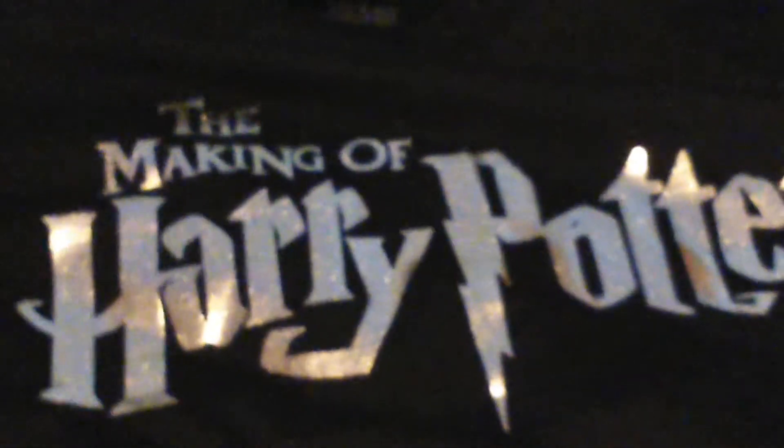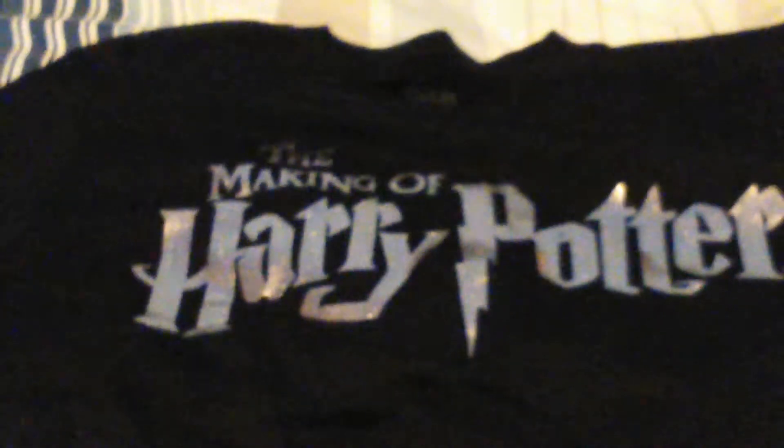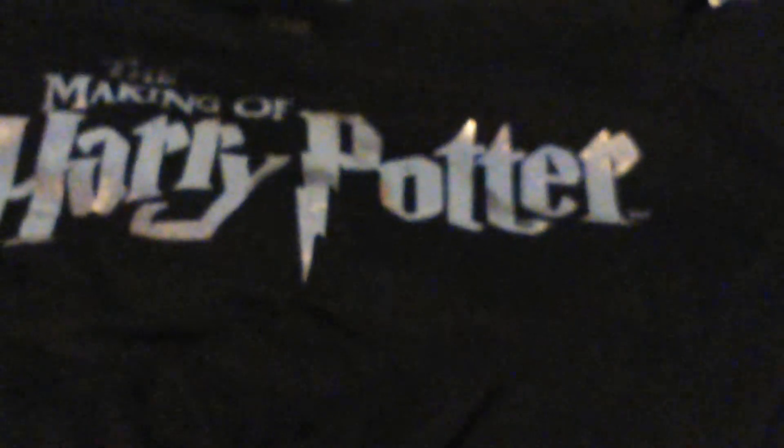If you like Harry Potter, it's definitely something you should get. So that was all the stuff I had to show you. Please enjoy the rest of my videos, like and subscribe, leave a comment below. I'll be making other videos so look out for them, and please check out my three Harry Potter review videos. Thanks guys for watching, see you soon.